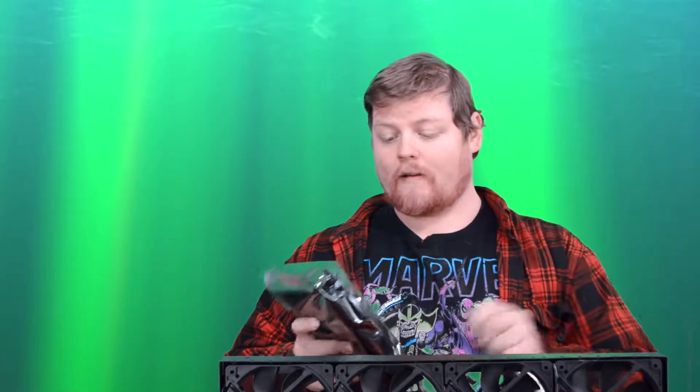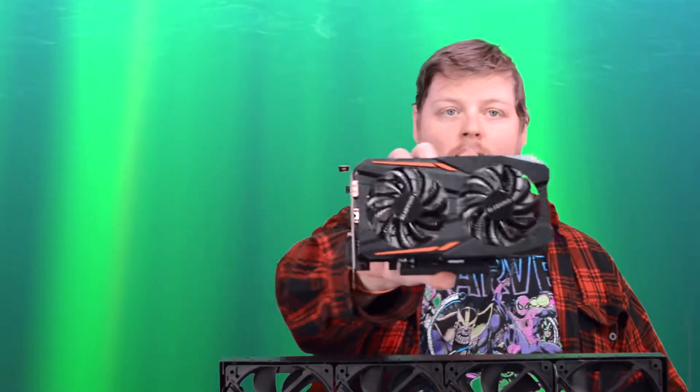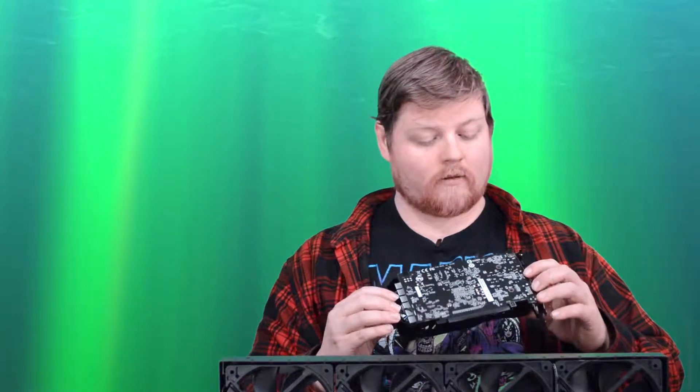Let's just test fit one of our 1050s under the case to see what it's going to look like. Here's our two-fan Gigabyte GTX 1050 2GB. I haven't actually looked at one of these out of the case yet. It's a nice little card.